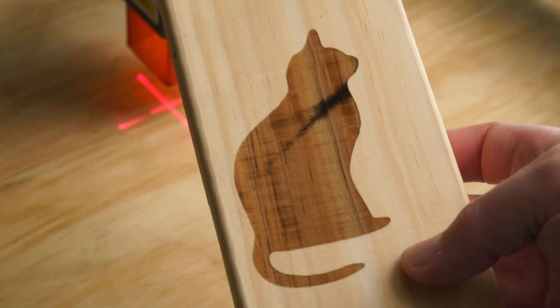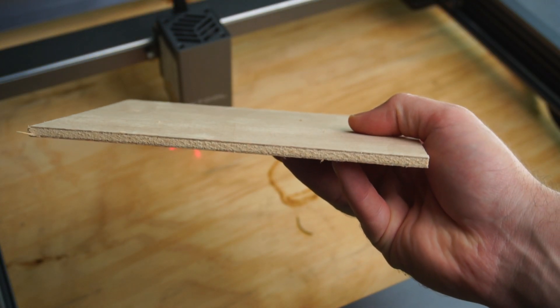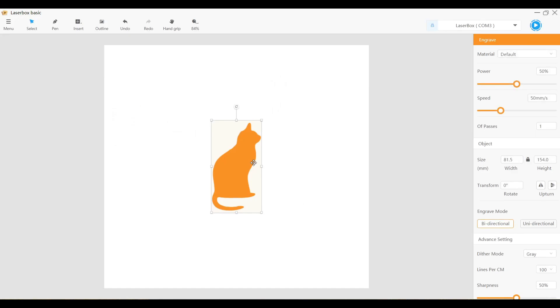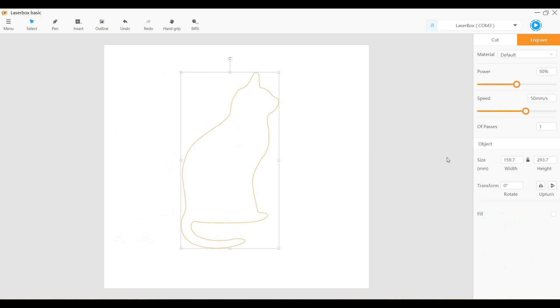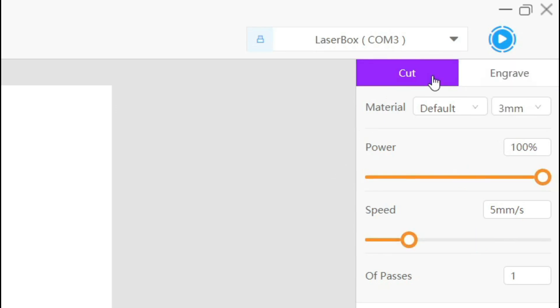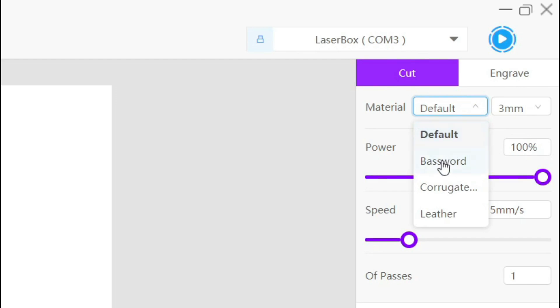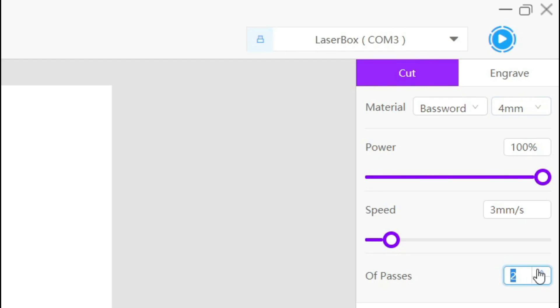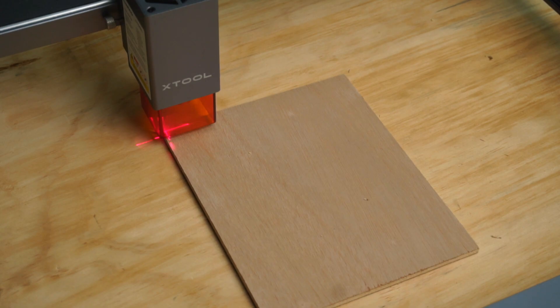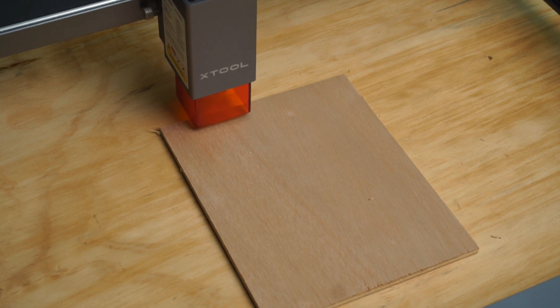The engraving turned out very nice. Now I wanted to try cutting through some plywood. Once again I imported the same image. After selecting the image I clicked on outline, which creates an outline of the original image. I then deleted the original image since it's no longer needed. Selecting the outline, you'll notice we have a new tab called cut, which is obviously used for cutting out objects. After tweaking the settings I let the laser cutter make two passes to hopefully cut all the way through the 6mm oak plywood.